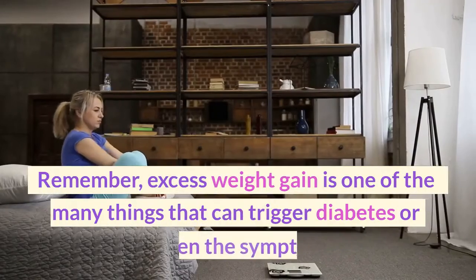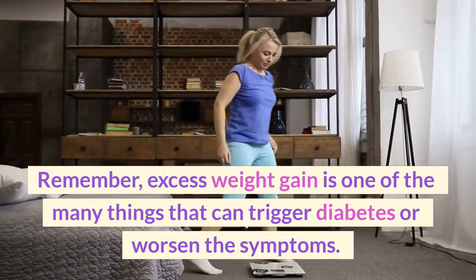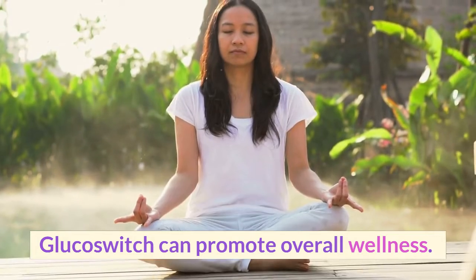Remember, excess weight gain is one of the many things that can trigger diabetes or worsen the symptoms. Glucose Switch can promote overall wellness.